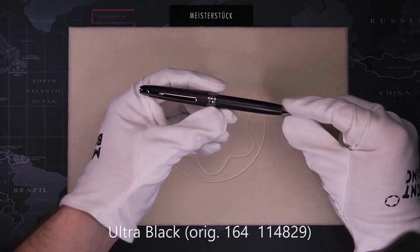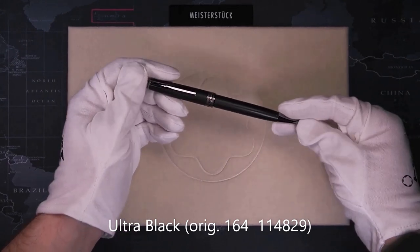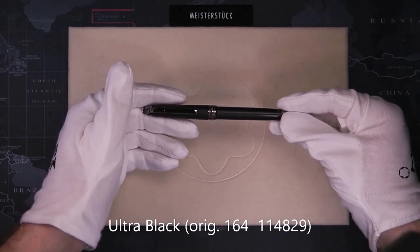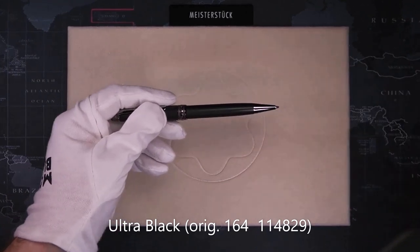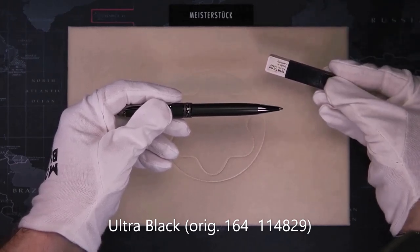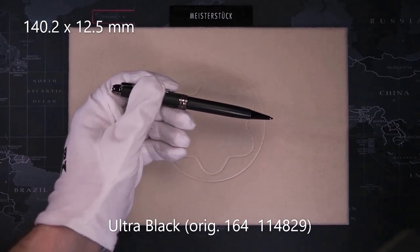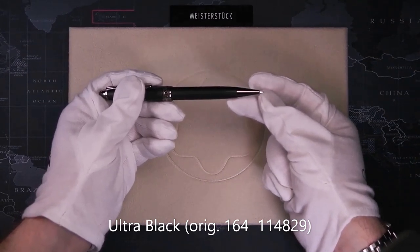Next is the 165, the classic mechanical pencil. It has the same cap and same barrel as the 164, but the interiors are different. This specific model is the Ultra Black that I converted in a previous video — you can find a link to that video right here. It's available in 0.7mm or 0.5mm leads and uses standard lead refills. The size is 140.2mm long and 12.5mm in diameter — the extra length is the tip of the mechanical pencil insert.